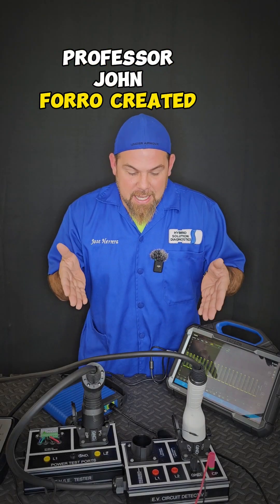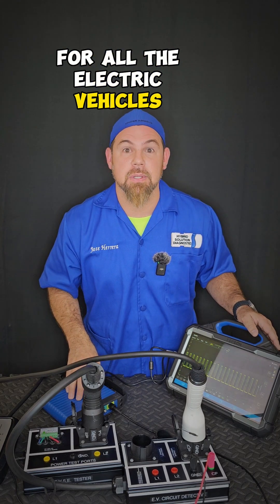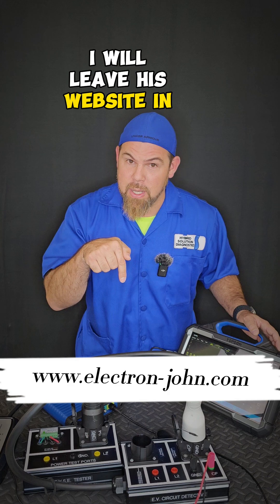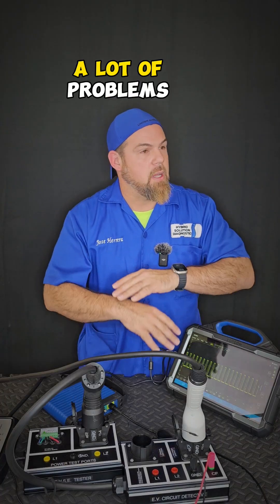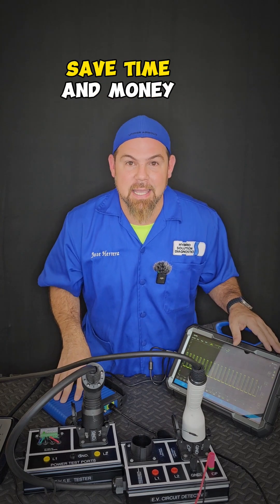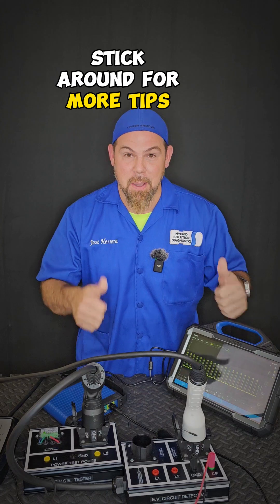Professor John Foro created a must-have tool for all electric vehicle technicians. I will leave his website in the comments — you've got to have this. This is going to help you solve a lot of problems and save time and money. So if you want to learn more, stick around for more tips. Bye-bye.